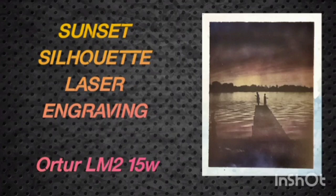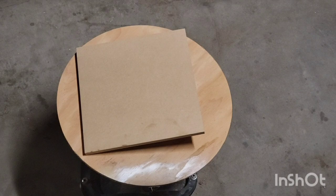Welcome to the Kenny Hack. Hello everybody. For this video we're going to be going over how I made this sunset image using my laser engraver. Something a little different on this project — instead of using a canvas or tile, I'm using half-inch MDF.